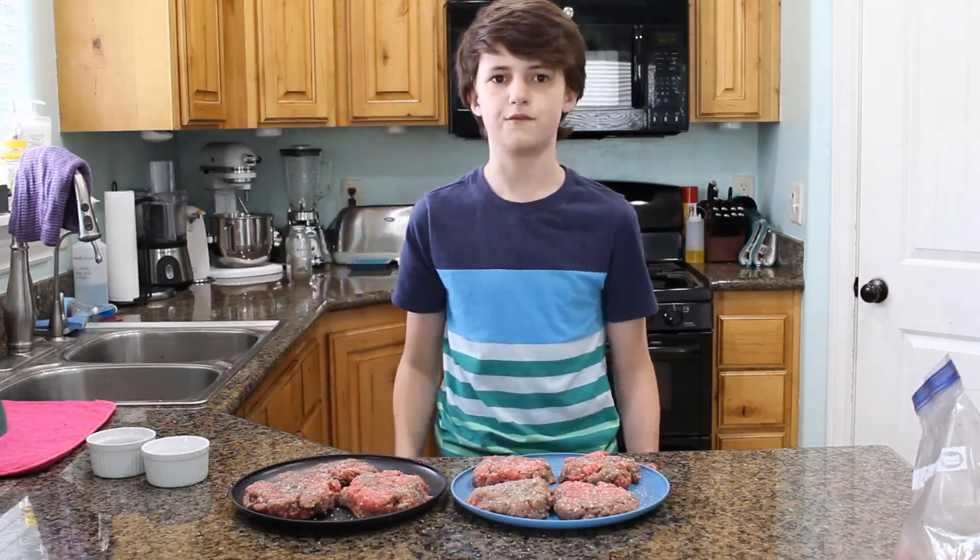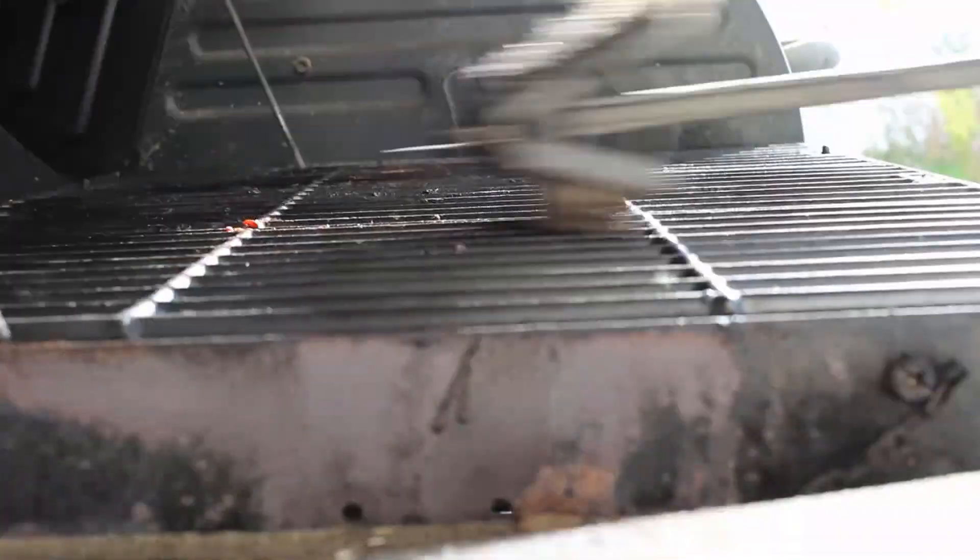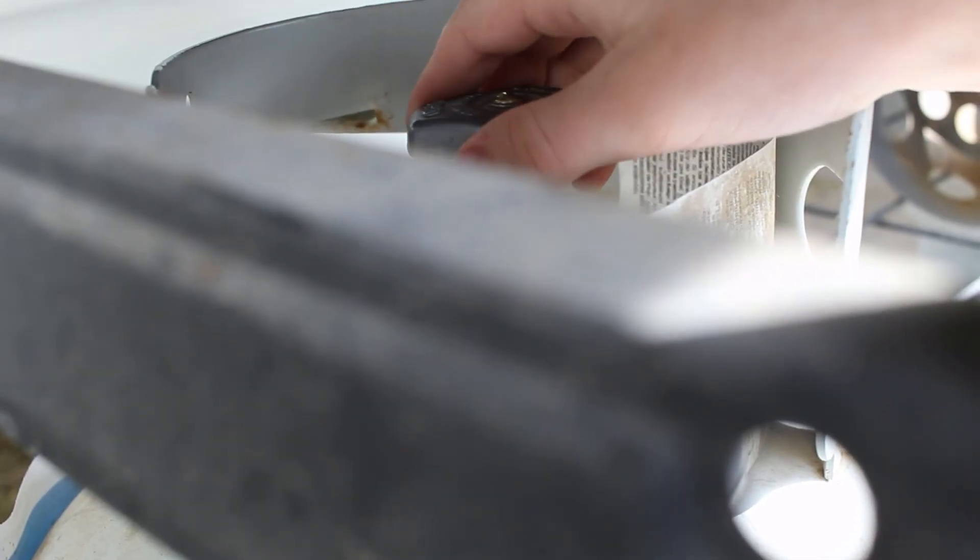Alright, now that we're done with that, we're going to go fire up the grill. We're going to get it out!